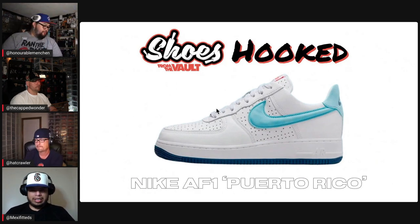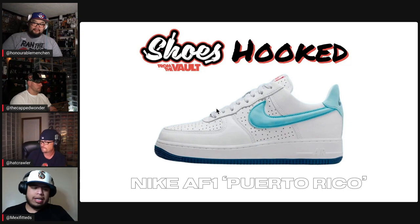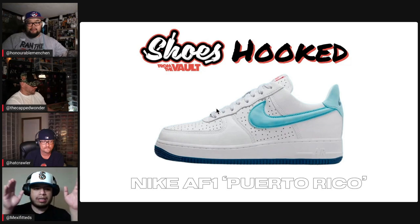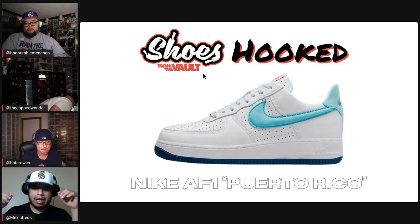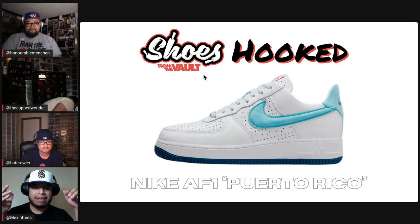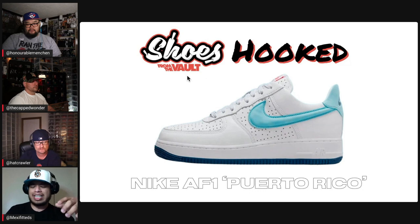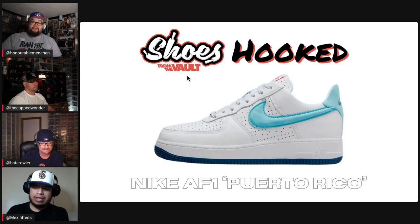Every year Nike does a silhouette that is timed with the Dominican Day Parade and the Puerto Rican Day Parade to celebrate independence. This was definitely one of the hardest sneakers I've had to try to match. The Air Force One — even though these were considered a general release, they're still pretty hard to find. They're nicknamed the Puerto Rico piece, though I've seen a couple nicknamed the Dominos piece. That's the hook on this one.